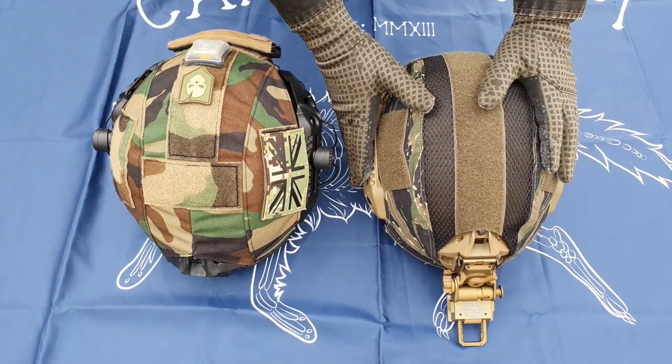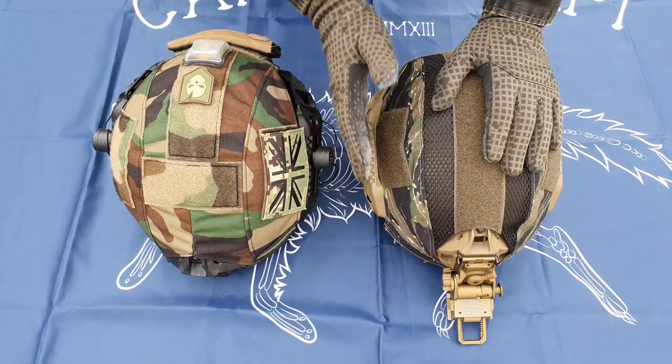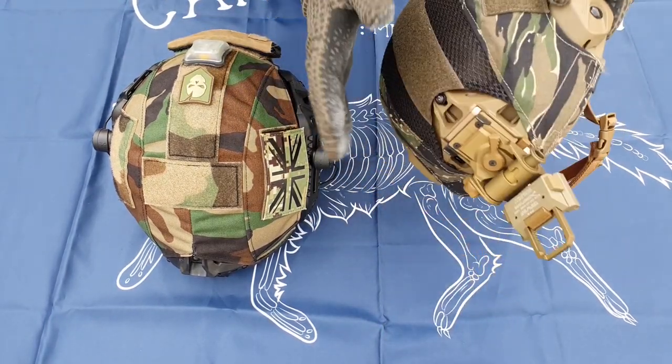Helmet covers, side M-Lock attachments, front mounts — so whether you've got night vision or a camera if you're playing airsoft, whatever it is, that can go on there.